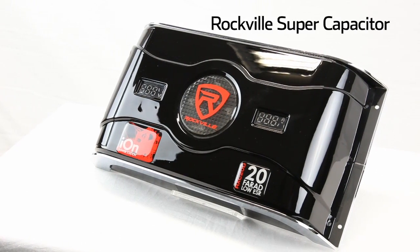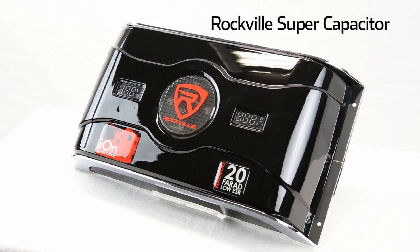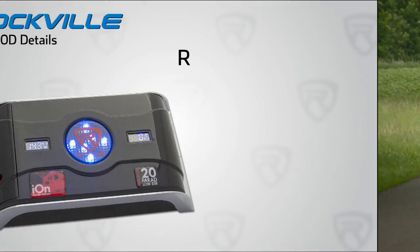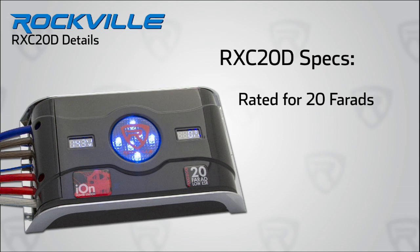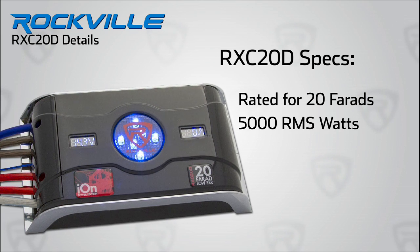Rockville engineers took this great innovation and reapplied it to car audio for a more peaceful purpose, but you can still use it to go booming down the road. This capacitor is massive — it's rated for 20 farad for car audio systems with up to 5,000 RMS watts of power.